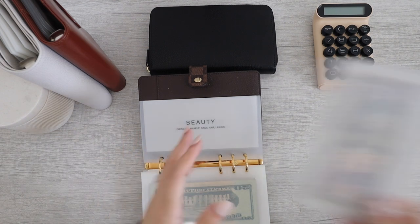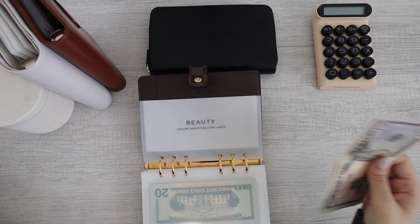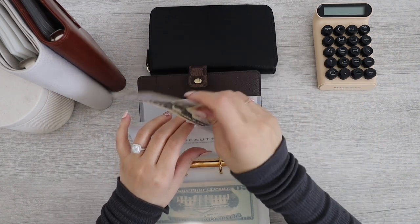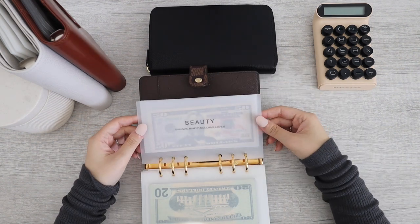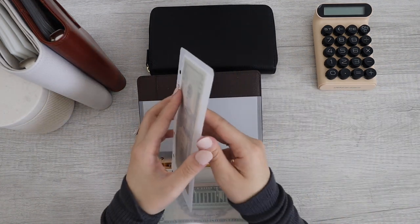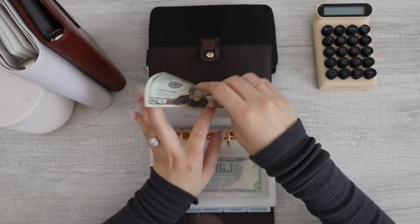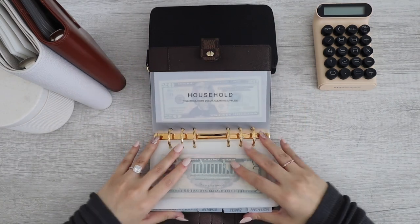Next up for beauty. Beauty currently has $50, $70, $90, $95. Alright, beauty is good. And then last but not least, I have household. Household currently has $20. Alright, so household is now all done.